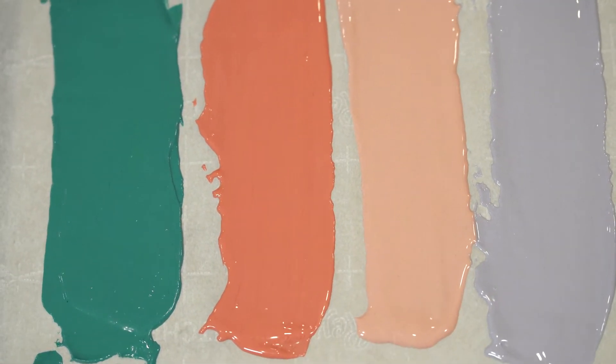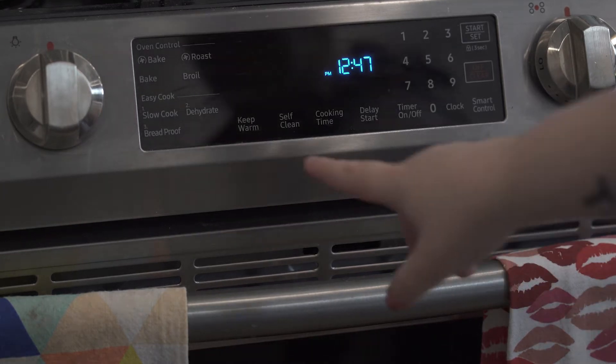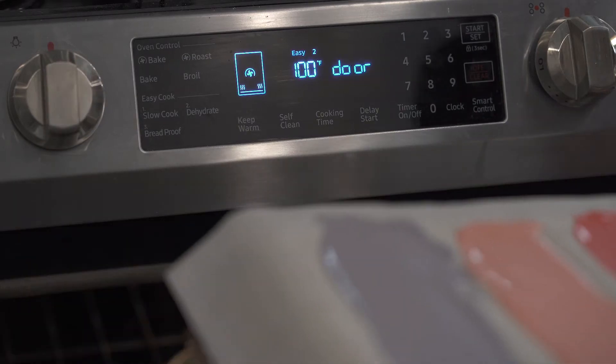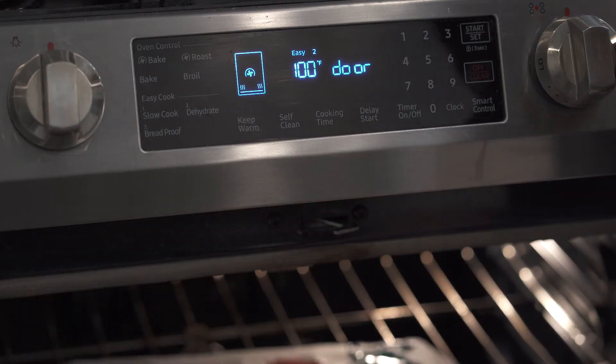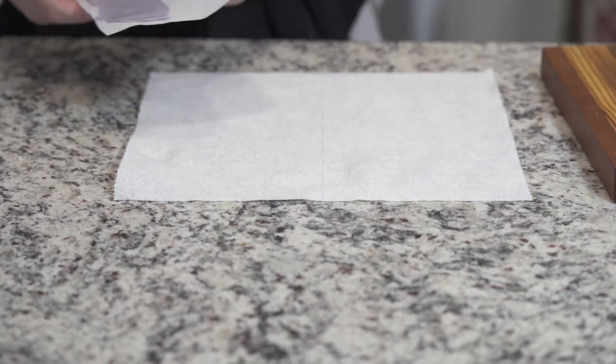Once we've got all those scraped down nice and flat, we're going to place those in our oven, which has a dehydrate option. If you don't have a dehydrate option, I suggest putting it somewhere nice and warm and dry — you might need to let it sit overnight or a full 24 hours.